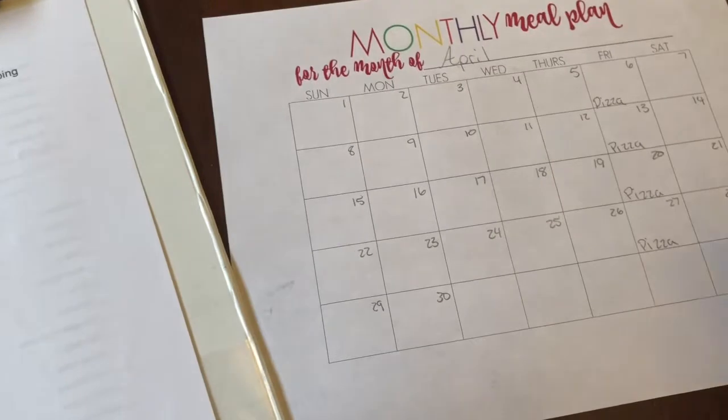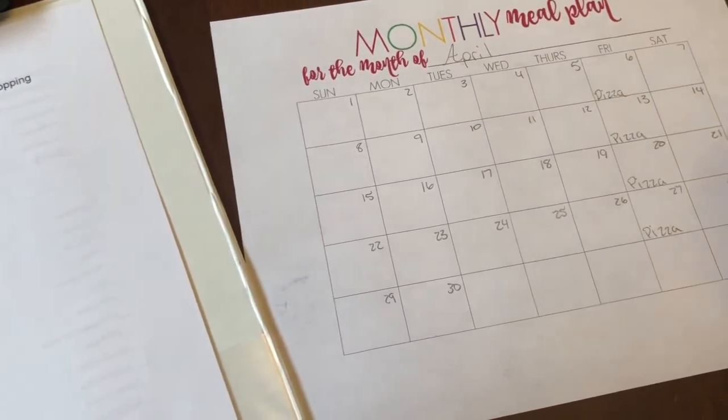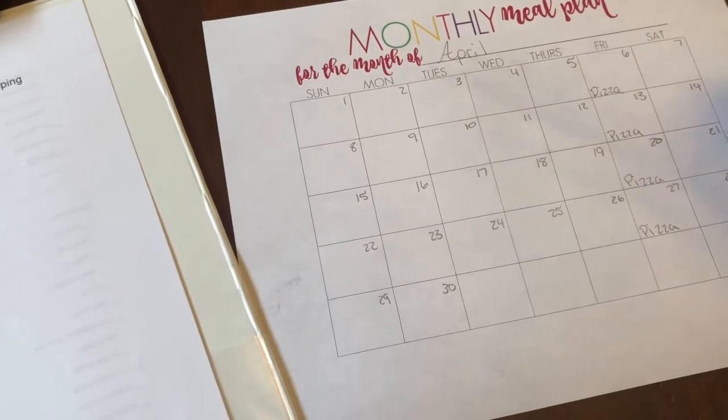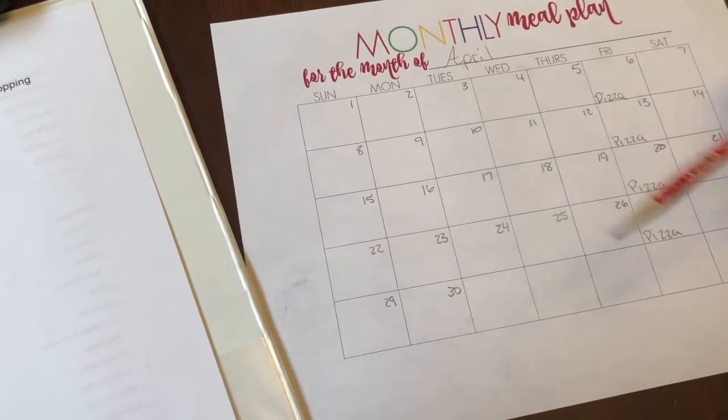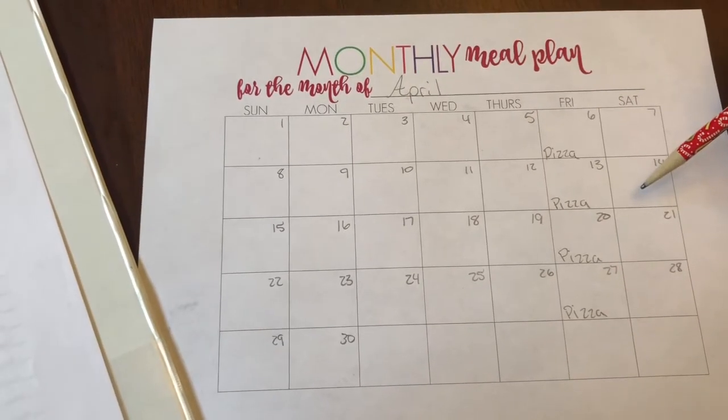On Tuesdays, we like to have what's called Taco Tuesdays. Sometimes I make tacos, sometimes I make fajitas — just anything that's Mexican-related. So we are already into the second week of April now.